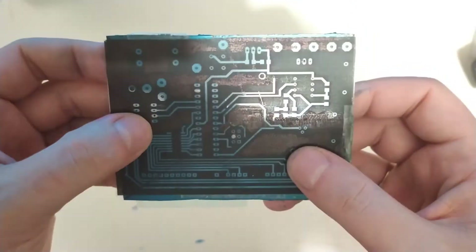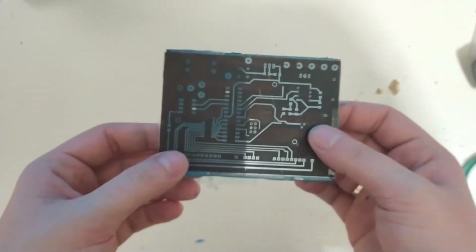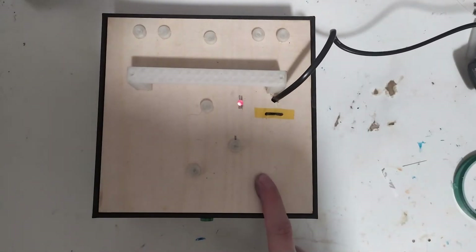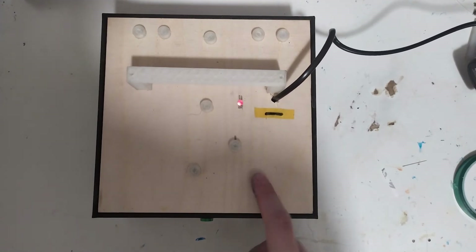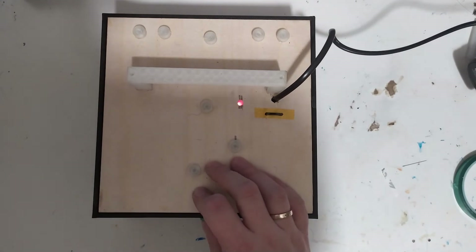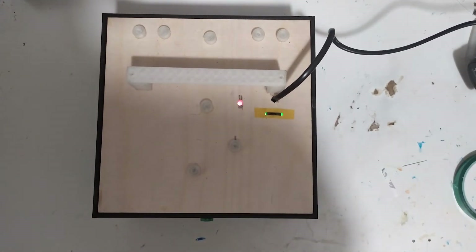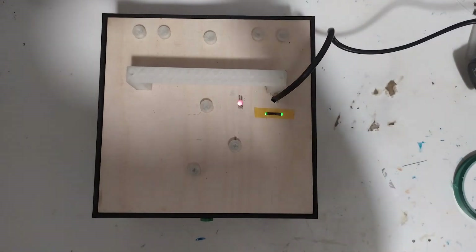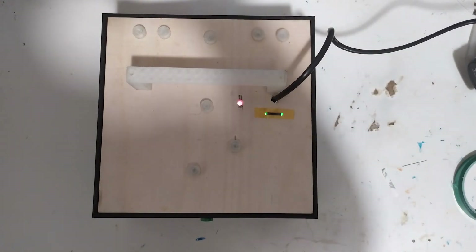So now it's time to expose this. I placed the assembly in the UV irradiator and I'm going to give it five minutes per side. The lamps are on and I'm going to pause the video for five minutes, then flip the board around, irradiate for another five minutes, and then continue the video.